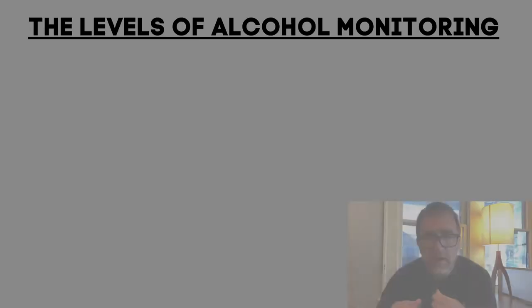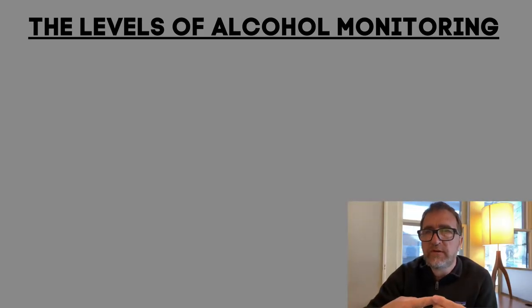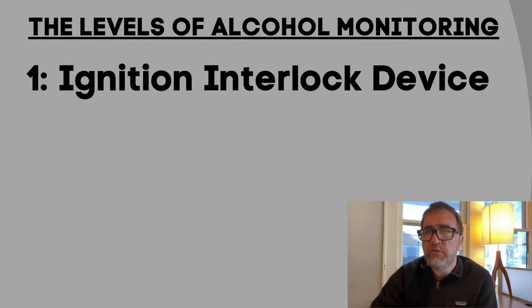Let me give you a little context for where the SCRAM device fits in on the different levels of alcohol monitoring that are common in the court system. The first level is the ignition interlock device, and that's typically with a first DWI or something like that, but that doesn't prevent people from drinking when they're not trying to drive their car.